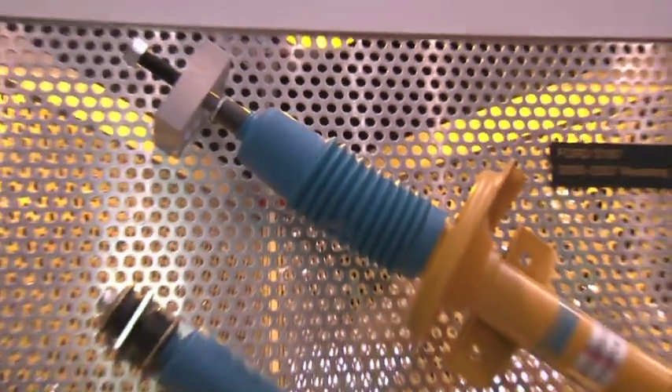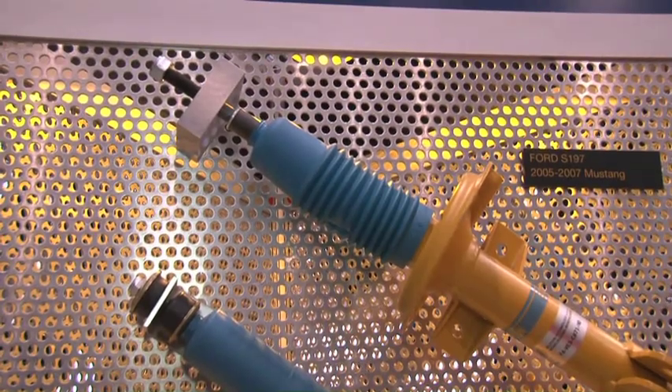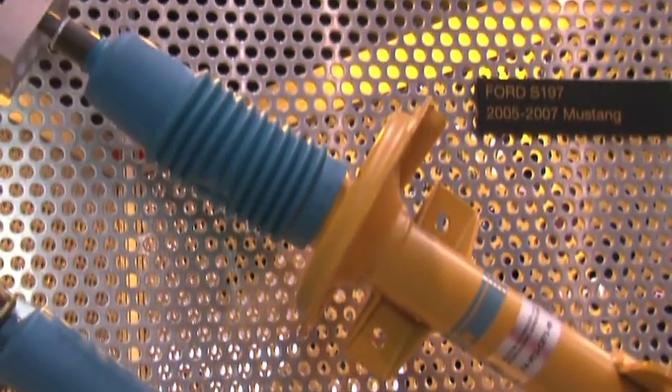From there we go into the Mustang kits. We have a monotube again — a 36 millimeter piston, which is one of the largest in the industry — and that provides for a comfort ride and high performance. The Mustang kit that we call the BTS has a lowered spring that lowers the vehicle about two and a half inches and provides the inverted special constructed Bilstein monotube strut and shocks over for the rear.